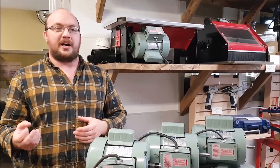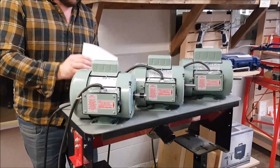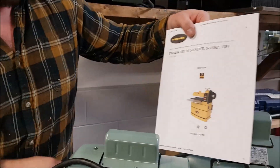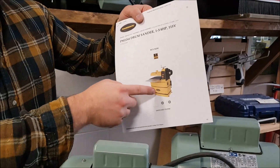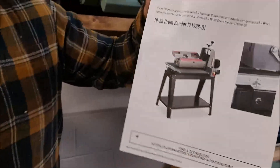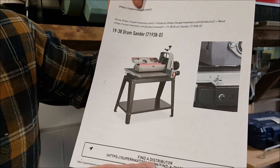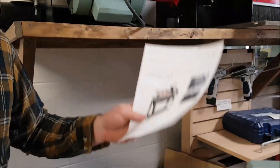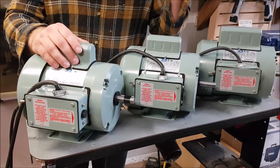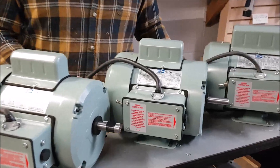A lot of guys are surprised by how little horsepower they require. A good reason why is because a typical drum sander, like the Powermatic PM2244 — this guy here — it's a 22-inch wide drum and it has a horse and three-quarter. The Supermax 1938 also has a horse and three-quarter motor on it, whereas our 24-inch drum sander we only normally recommend a half horse or greater. So how come our sanders take a whole lot less horsepower than those other machines? It's really simple.